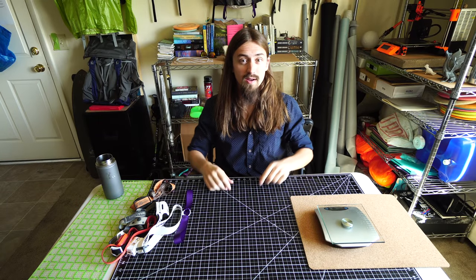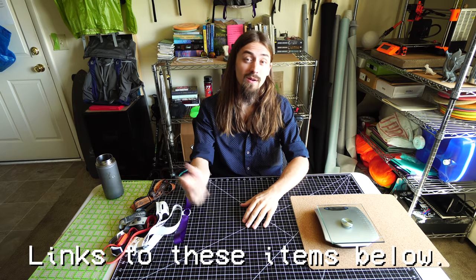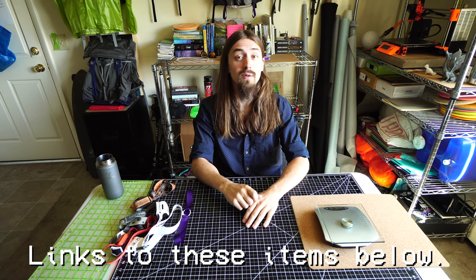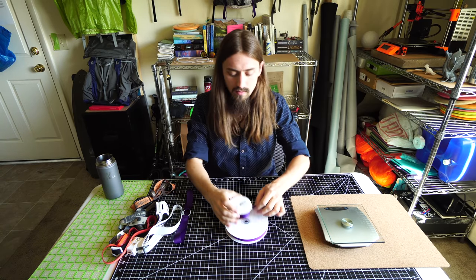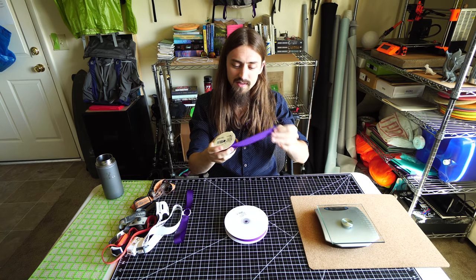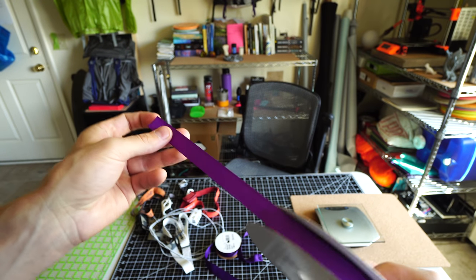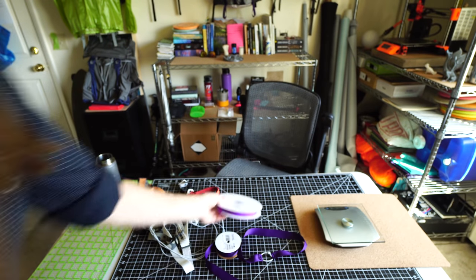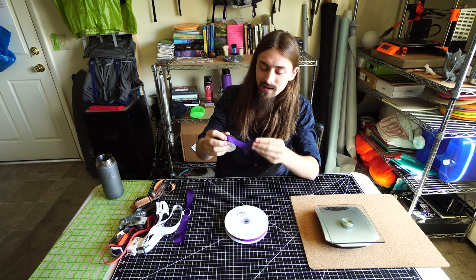There are two materials you need for this project. They're both really easy to come by — you can get them at your local Walmart, Amazon, or somewhere like Ripstop by the Roll. First thing you're going to need is grosgrain ribbon. You've probably seen it in the craft aisle at your local store. It's just a lightweight but pretty strong ribbon.